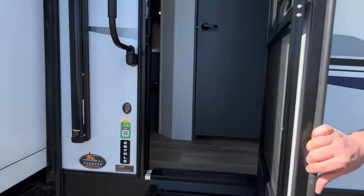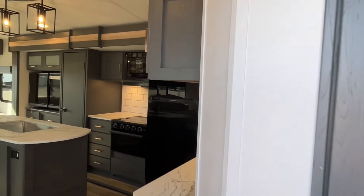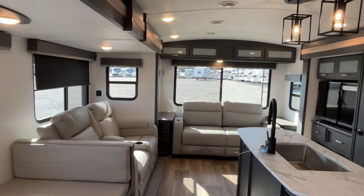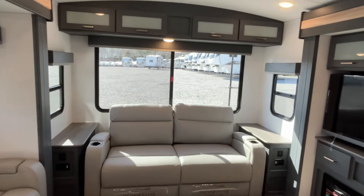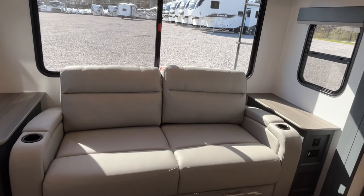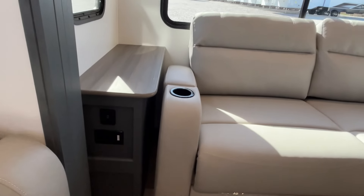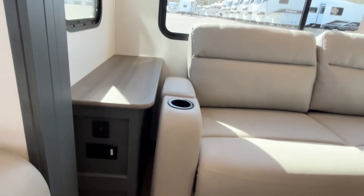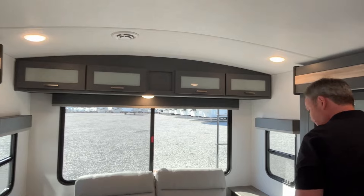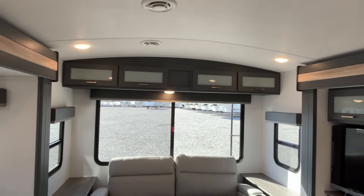We'd also like to thank Phil — this is your camper, man. So, quick look around. This is a rear living, so we'll start right back here. This is going to give you a tri-fold sofa back here, so if you need some extra sleeping you'll have this room. Your little end tables on both sides have USB and power, and there's storage right across the top. This one does have a bit of a barrel-type ceiling, which gives you some extra height right in the middle.